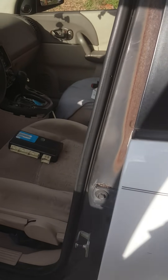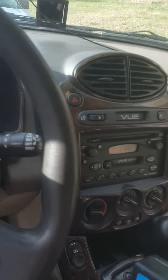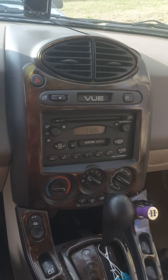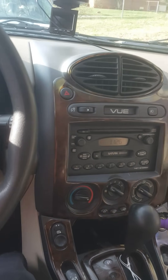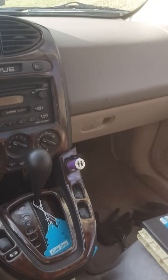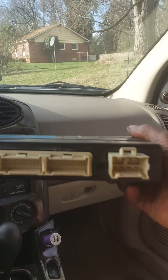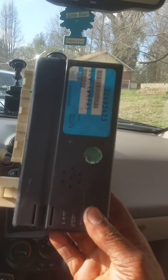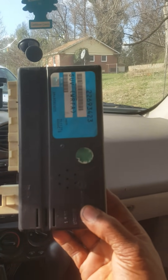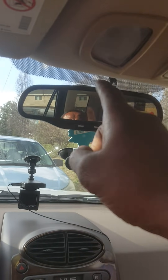I'm gonna get in the vehicle now, get this thing on the roll. I have right here a BCM — it's called a body control module.